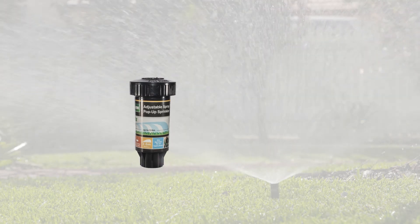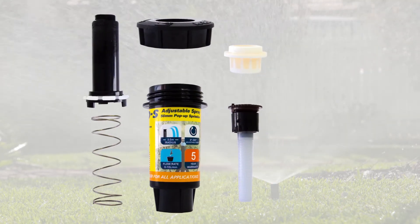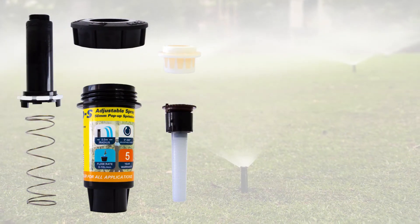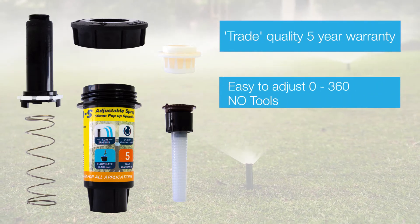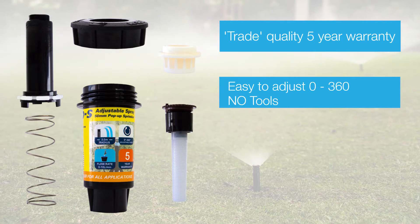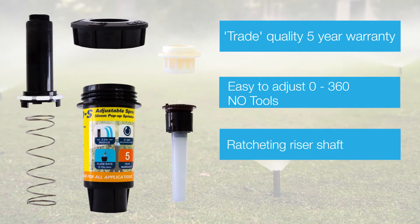The trade quality KRain Pro-S variable pop-up sprinklers feature a professional variable angle nozzle that throws water up to 3.7 metres. The nozzle can be easily adjusted from 0 to 360 degrees and features a ratcheting riser for easy alignment of the spray angle.